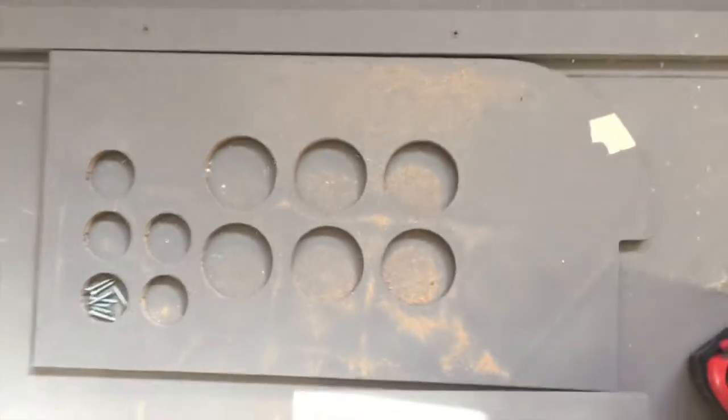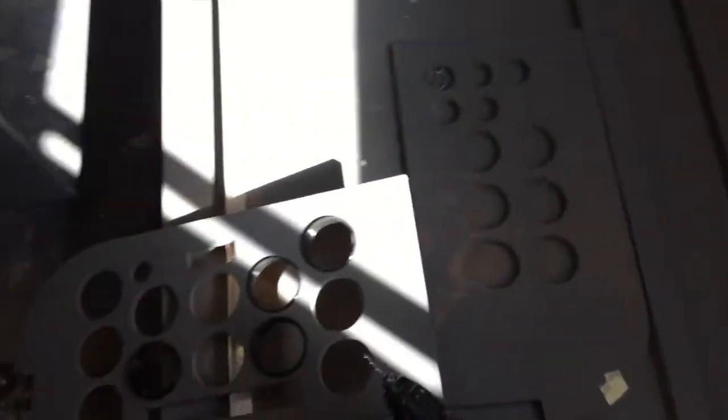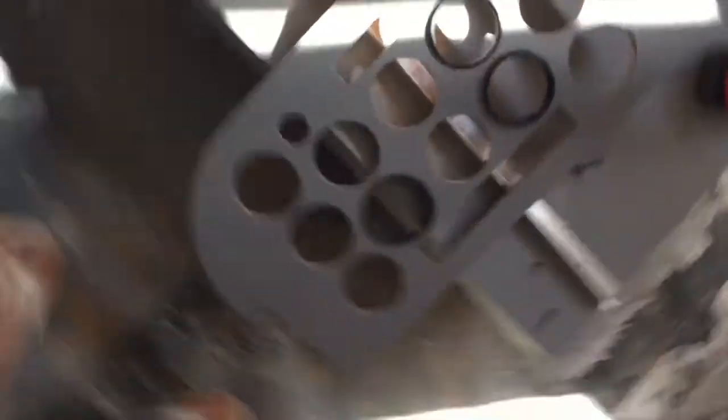And here is the co-pilot side instrument panel. Those two computer screens will go behind each of these instrument panels.